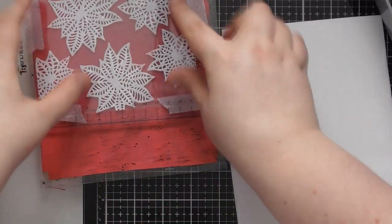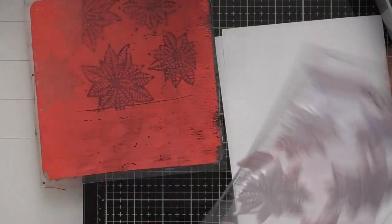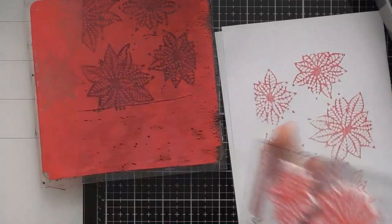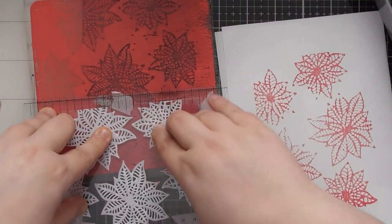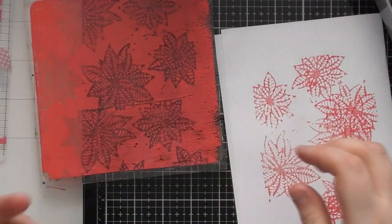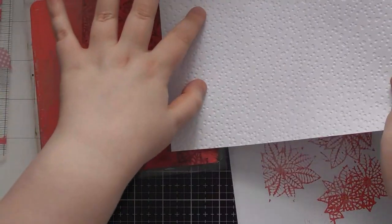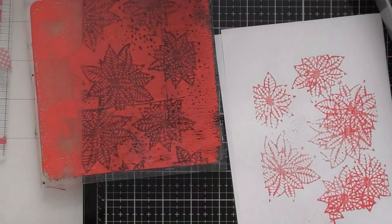I'm going to do one stamping up here and see if we can get a whole 6x6 jelly print out of this. We can line that up and get a second one from here as well — you'll have a funny mishmash in the middle but it still gives a nice result. We can add a little bit of texture into the background using our embossed cardstock — press lightly in areas to pick up some colour and get that snow-like pattern in there.